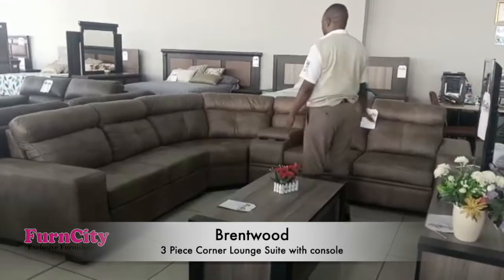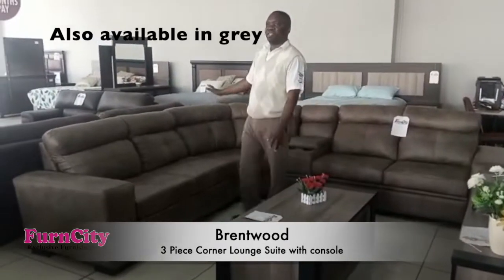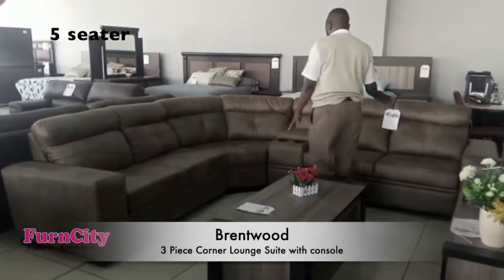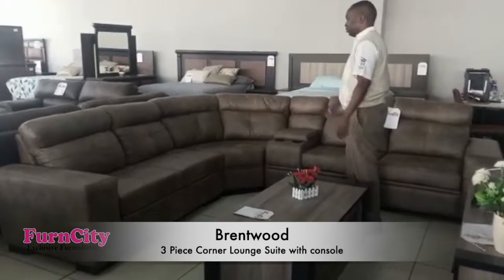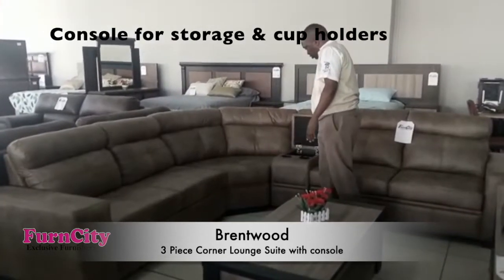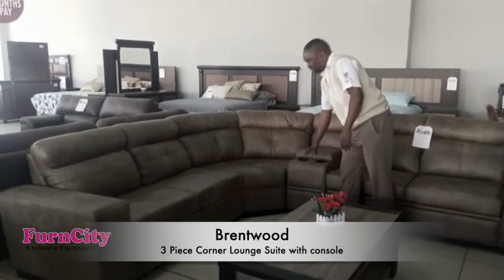As you can see, it's brown in color, but we also have it in grey. It's a five-seater and a four-piece lounge suit. Not only that, it comes with a console. The console has got two compartments — storage compartments and cup holders.